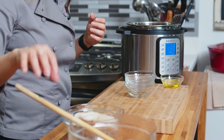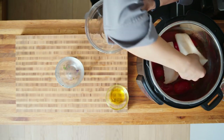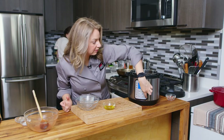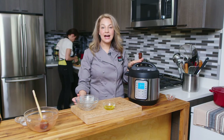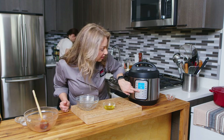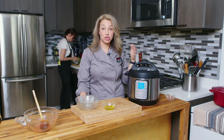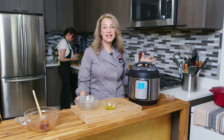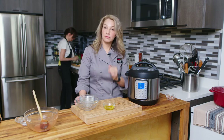So we have this, and then we have two pieces of cod. I'm going to just nestle them right in there. Then I'm going to cancel out of our sauté and put our top on. We're going to cook it on high pressure for two minutes. It does take about ten minutes to come up to pressure, and during that time it's cooking. Then it'll cook for two minutes, then we're going to quick release the pressure, pop the top off, and we'll have our instant pot cod with puttanesca all ready to go.